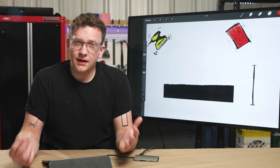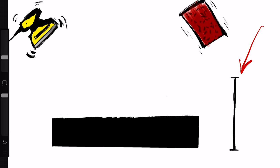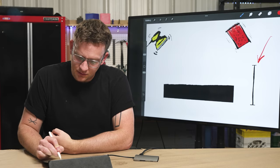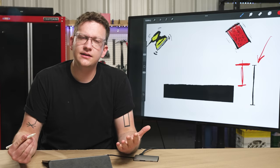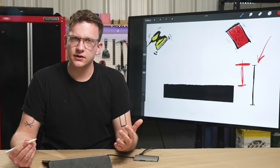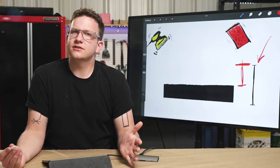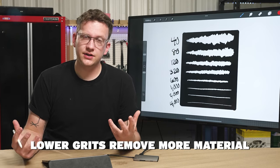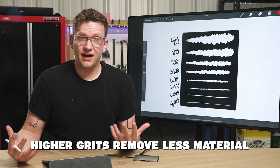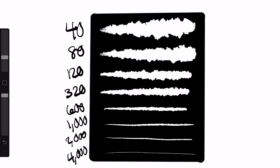What you might not think about is that you're removing material when you sand your project. I had a marker here showing the original starting height of the project — we've removed all of this material in the sanding process. That's another thing to keep in mind: you are removing material. If you don't have enough material to sand off, we need to figure out a different solution — maybe start with a higher grit so it's less aggressive. A lower grit takes a lot of material away and leaves deep scratches, while a very fine grit like 4,000 almost looks flat when you use it and is not aggressive at all. Walking through the grits makes the surface finer and smoother as you go, giving you a better finish.